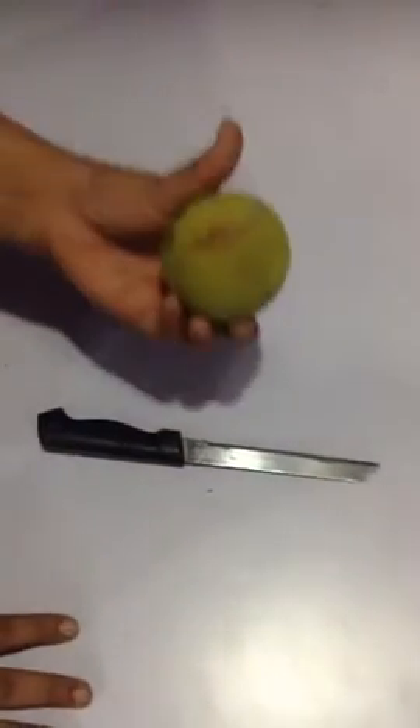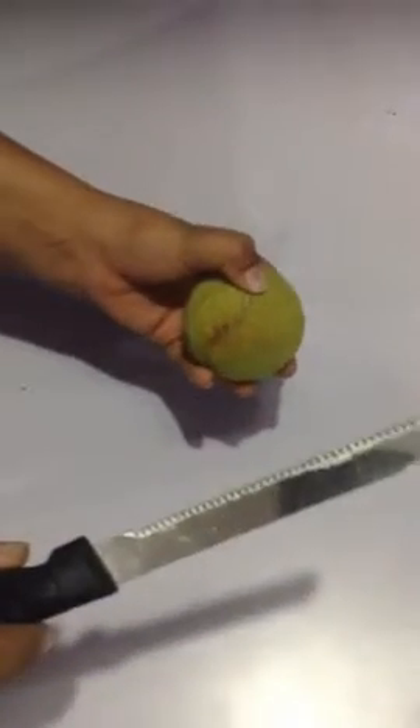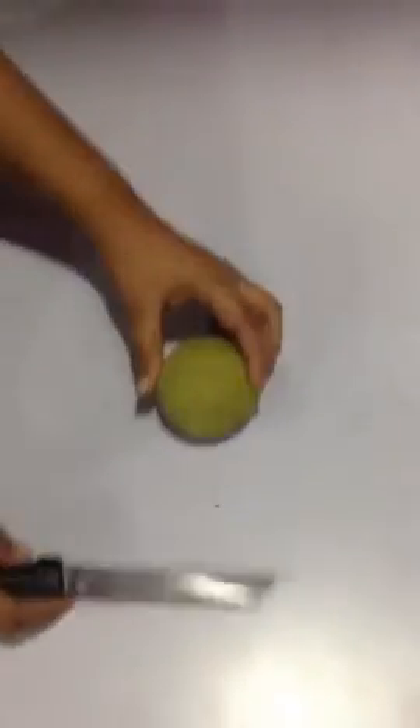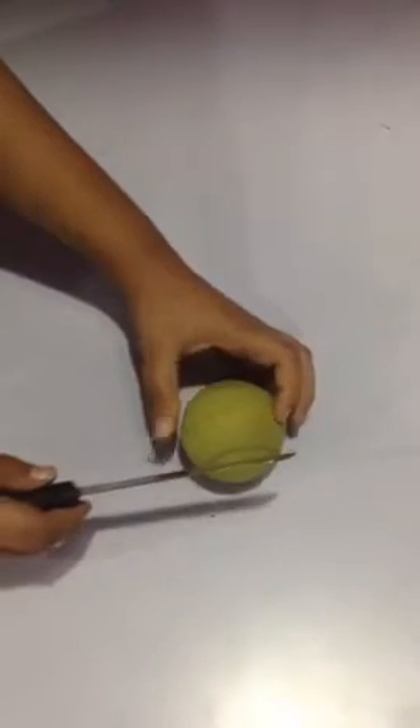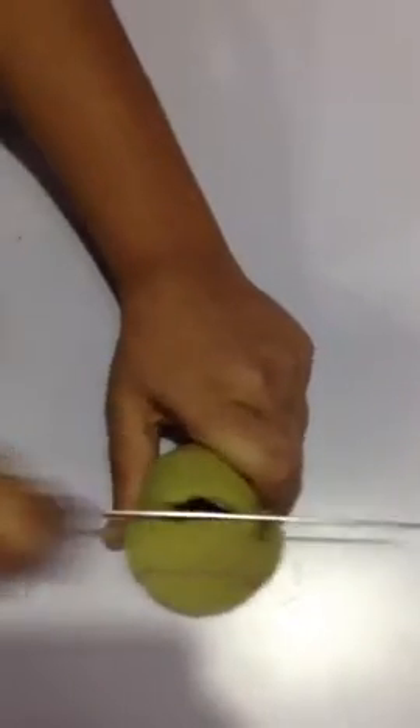Hey guys, today we are going to show you what's inside a tennis ball. We need a tennis ball and a sharp knife. Let's do it — we're going to cut this tennis ball into two halves. Don't cut this alone if you are a kid.